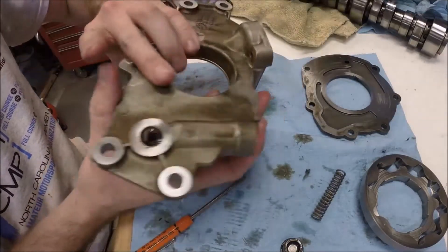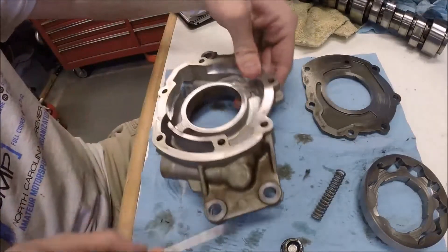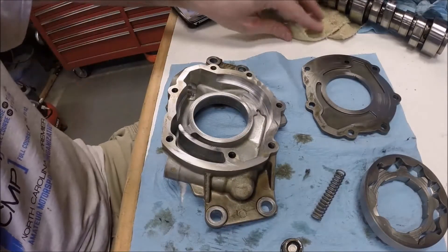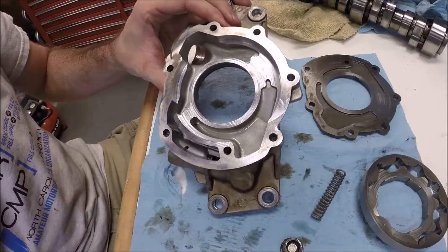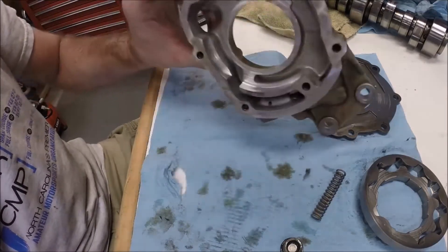So pretty simple — not a lot of moving parts in this, but a pretty clever design at the same time. Just thought you might like to see the inner workings of the LS oil pump and how they look.